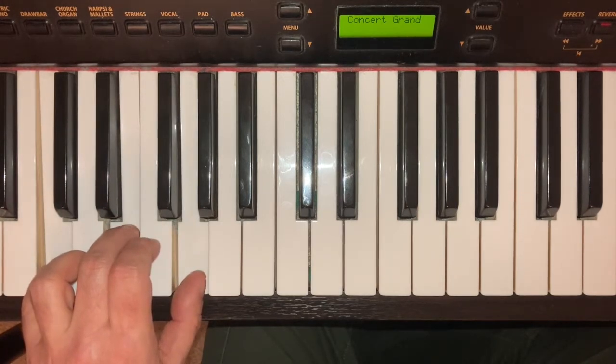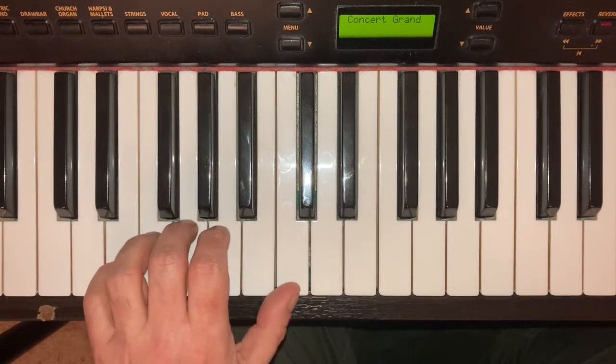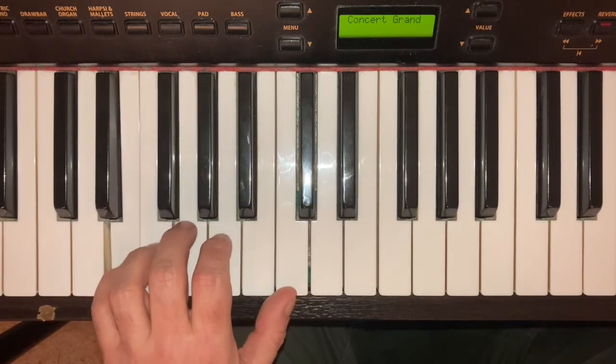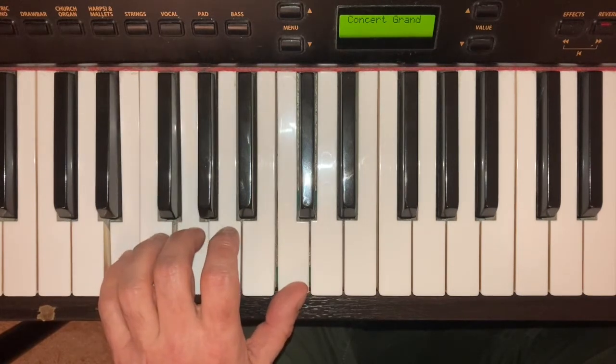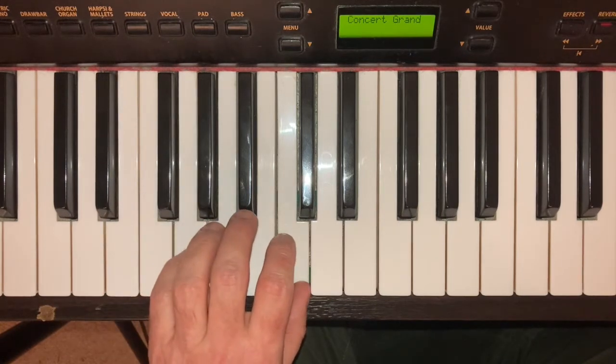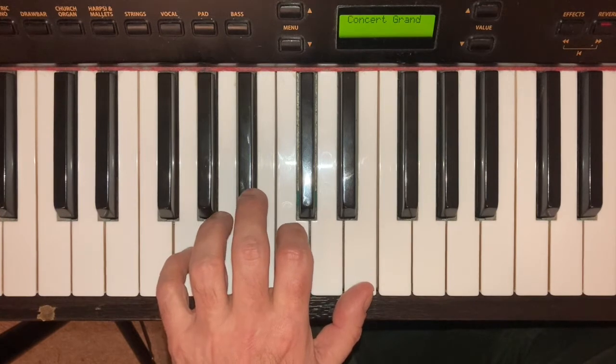Replace the 3 and the thumb with the 5 and the 3. Push the thumb up one key to C. Replace the 3 with the 5, the thumb with the 2, and again push the thumb up to C.